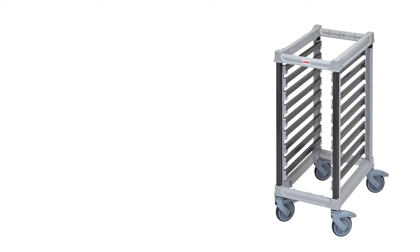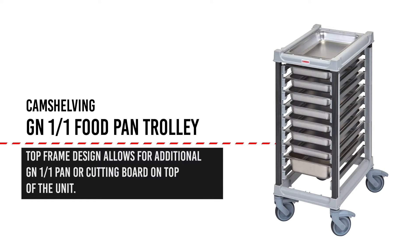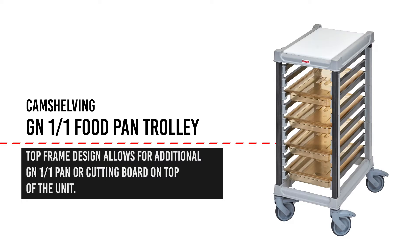Our unique top frame design allows the operator to place an additional GN-11 pan or cutting board on the top of the unit for protection against foreign objects and contamination. This feature on the half-size unit can create a mobile workstation using a GN-11 cutting board.